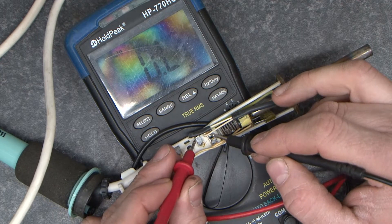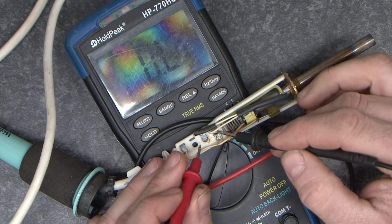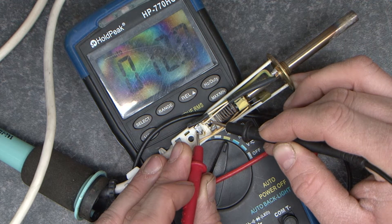The heater we test here, between these two terminals, and we're looking for a reading of around 12 ohms.